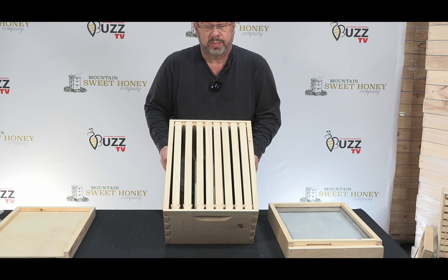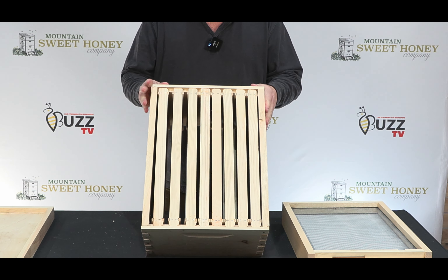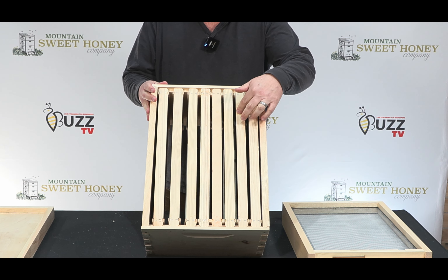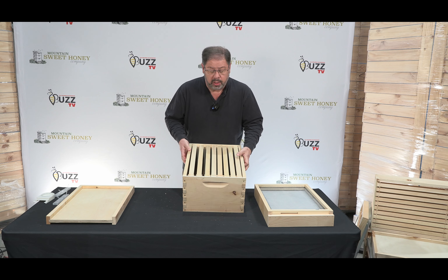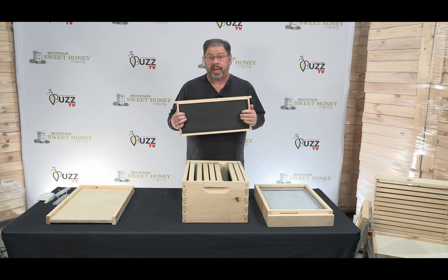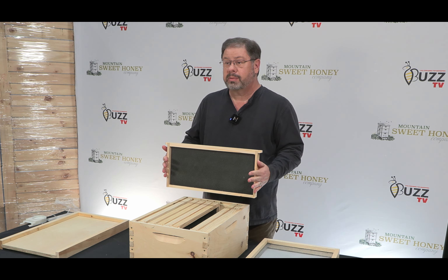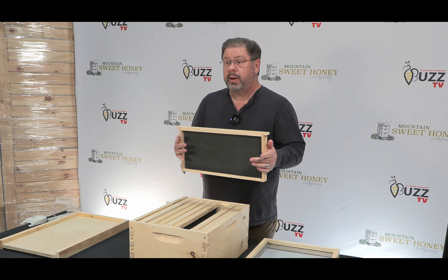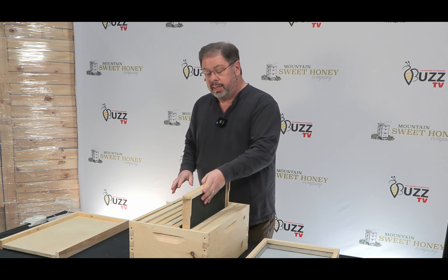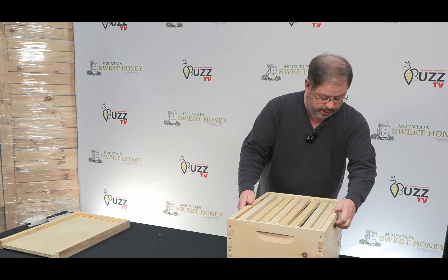The next item that we have for this hive is an eight-frame deep. The eight-frame deep has eight wood frames with the Pirco wax-coated plastic foundation, and that is in black. It is black because the queen really likes dark places, and that's the reason why we put black foundation in the deep, and that will go right here on the hive.